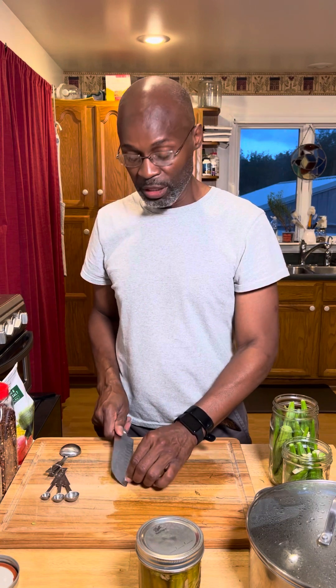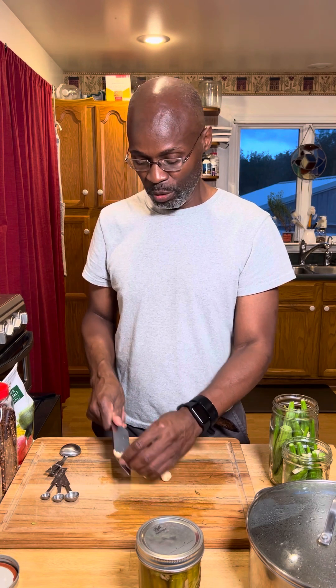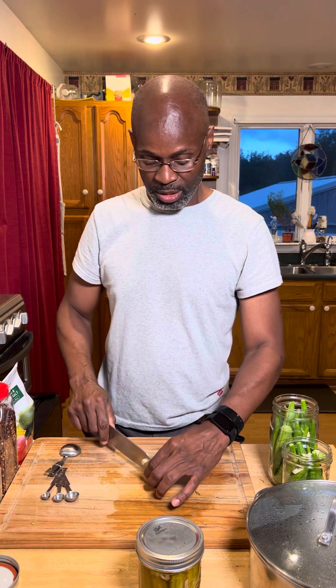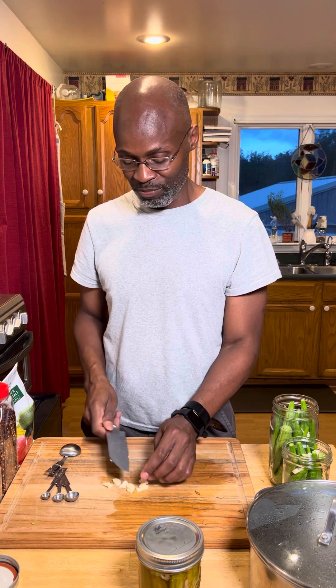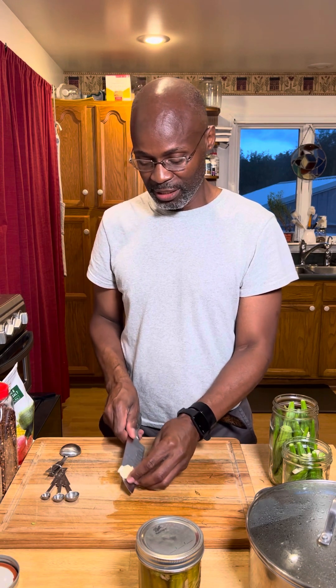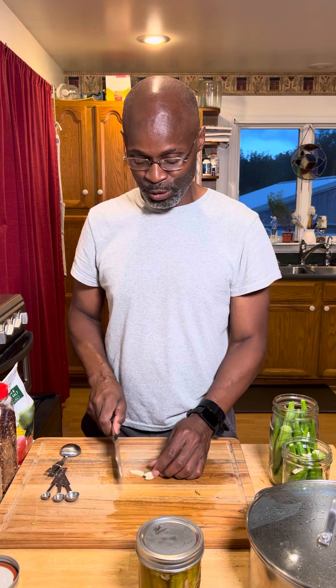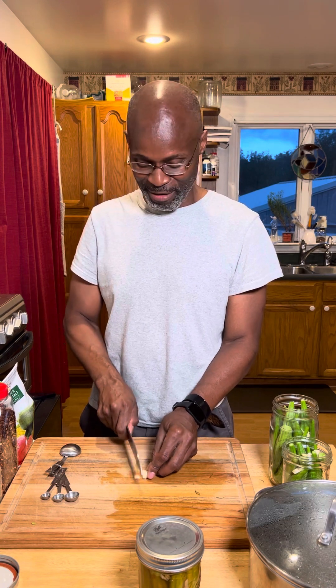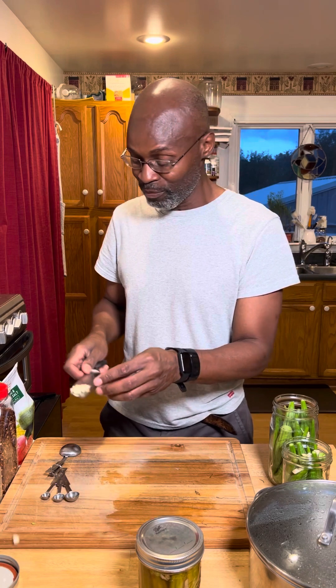Now some people put the garlic in first and all the spices in first. I could have done it that way, but at the end of the day it's going to soak so it will get the flavor into all of it. Six jars, six sets of garlic — sliced, diced, minced, whatever you like, whatever makes you comfortable. People argue over nothing — like which way the toilet paper goes — but if both ways work, then both ways are sufficient.